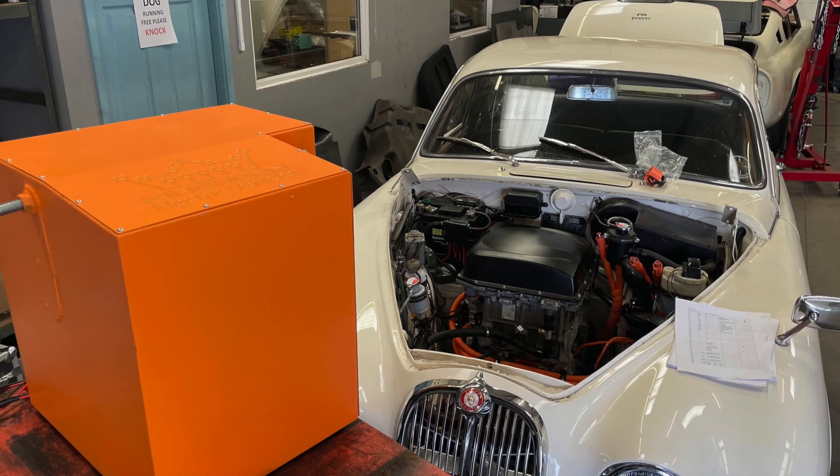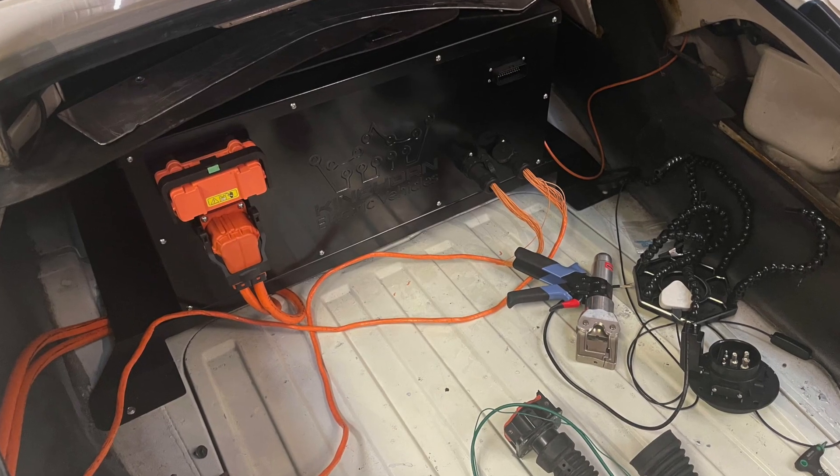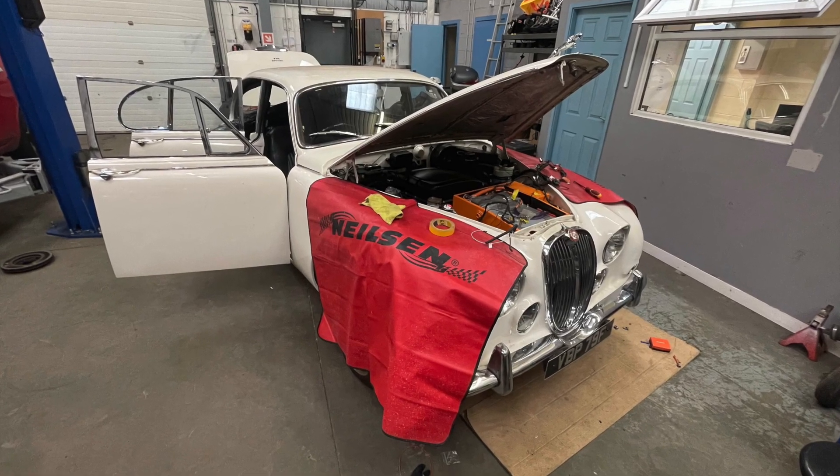This video is just intended as an introduction to the car. We'll be bringing out more videos with much more detail on all of the different steps in the next few weeks, so make sure you subscribe to our YouTube channel.